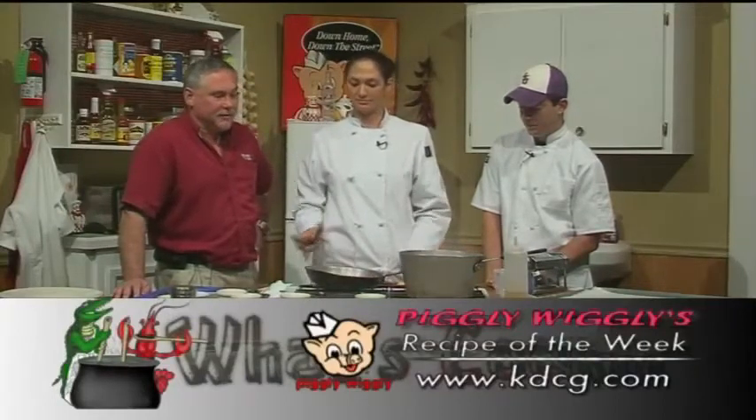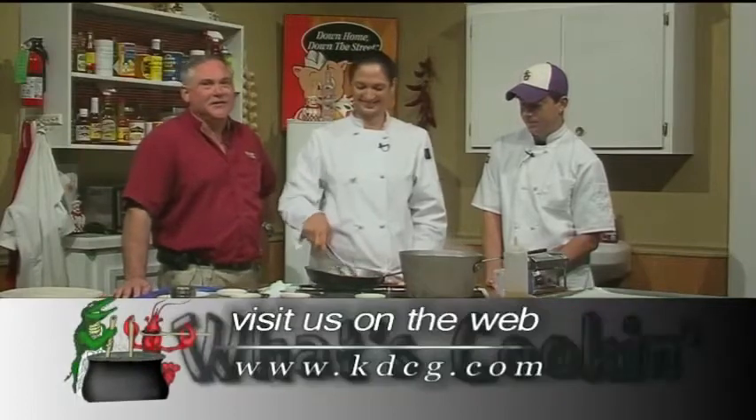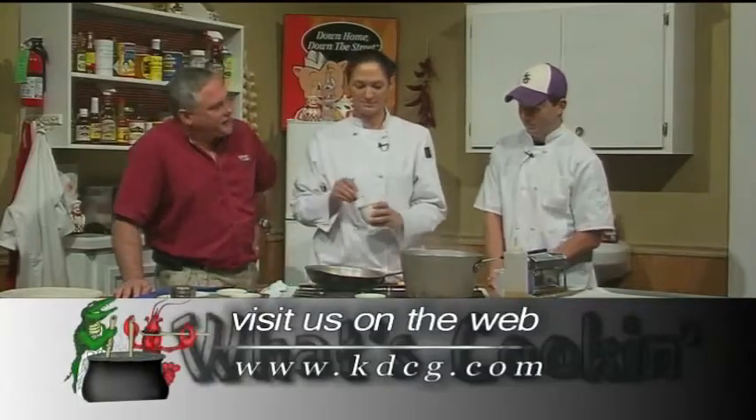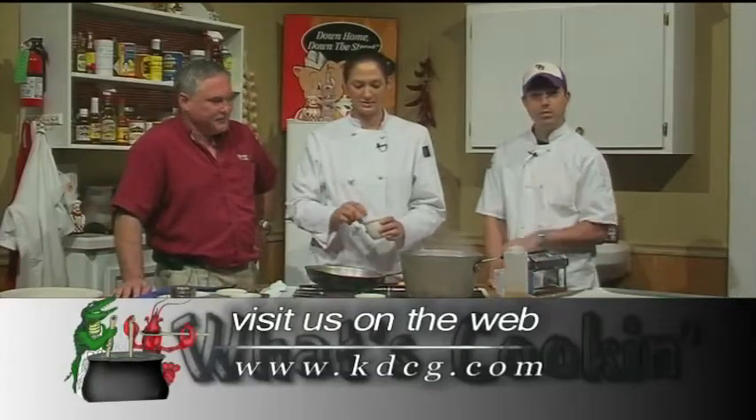If you want a copy of Rachel's recipe, you can go to our website — the station is KBCG.com. Click on the West Cooking Show, or soon you'll be able to watch it on YouTube. You can already watch some of them on YouTube.